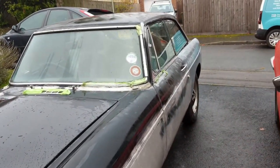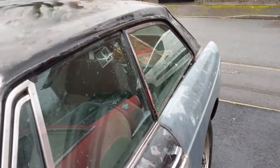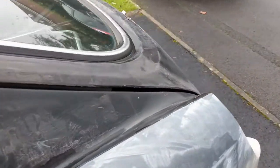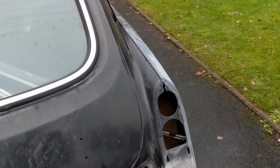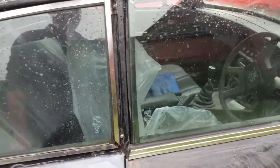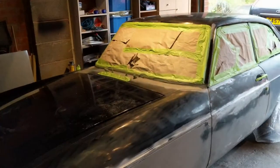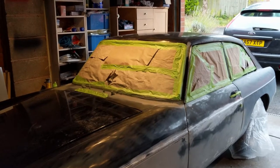We've cut everything twice with 600 grit so I need to wash again now — clean all this off. We'll get the hose back out, give it another wash, and have a look to see if I'm ready to get started.